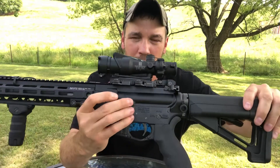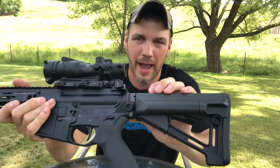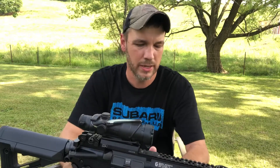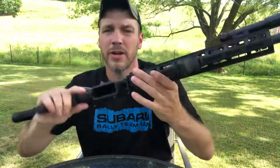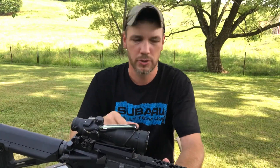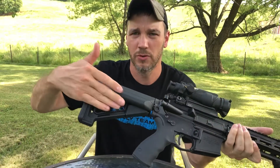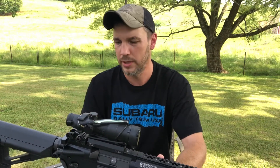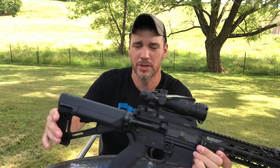The bolt release is also stock — I don't have any issues with those. You can see here the Troy Industries Ambi QD sling mount, which is my preferred way to mount a sling. There are also sling mounts on either side of the rail up front, so you can run a two-point sling with no issues. There's another sling mount on the side of the stock as well, giving you several sling options whether you're left- or right-handed.